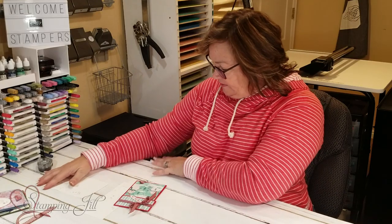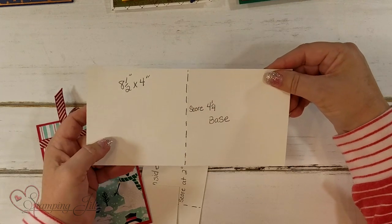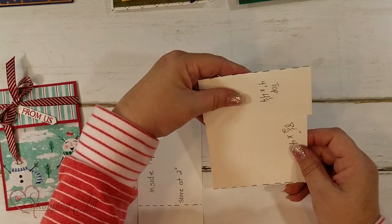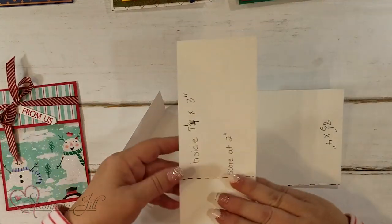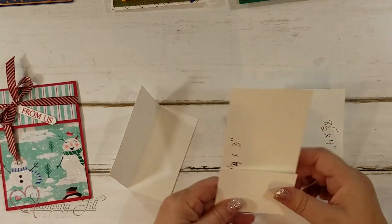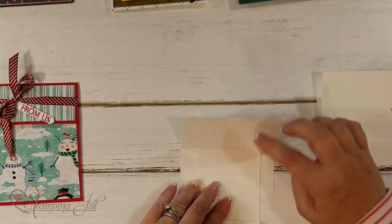Here's one I made up — it's kind of got three parts to it. Your base is 8 and a half by 4, and you're going to score at 4 and a half — that's the base of my box. Then the top of the box is 4 by 4 and a quarter, scored at 2 inches, and it's going to slide open. This piece is 7 and a quarter by 3, scored at 2 inches — this is actually going to hold our gift card. I went ahead and took this and adhered it to the top of the box, just on the one side.